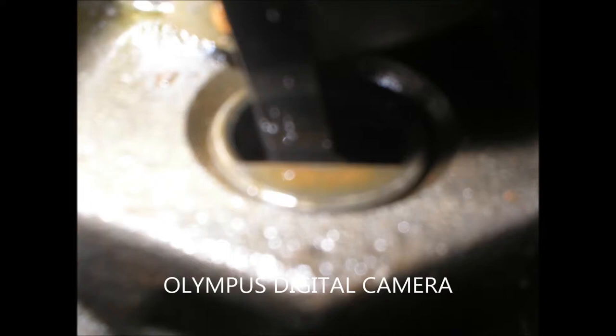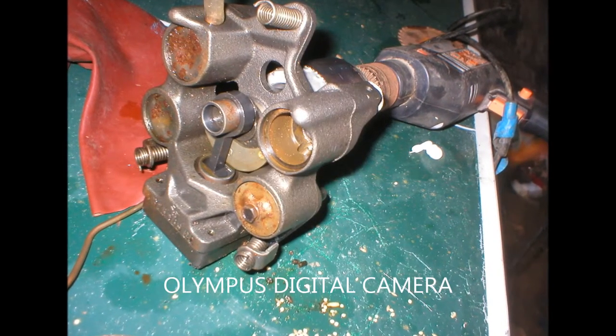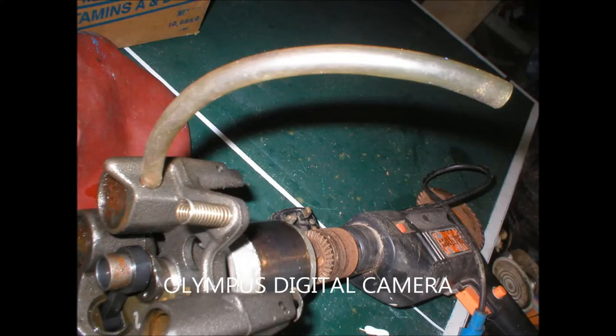Here is the piston up close, and here is the crankshaft up close. Here is what I'm going to use to spin it, which is a drill. Pulling this with my hand will actually still produce a vacuum.